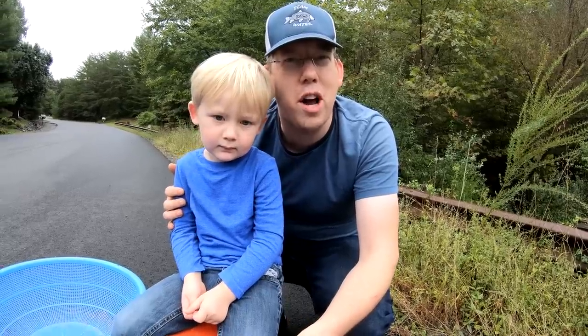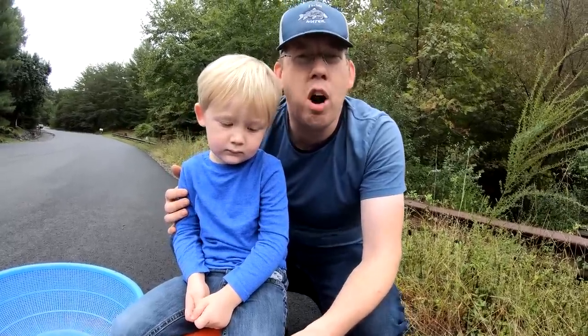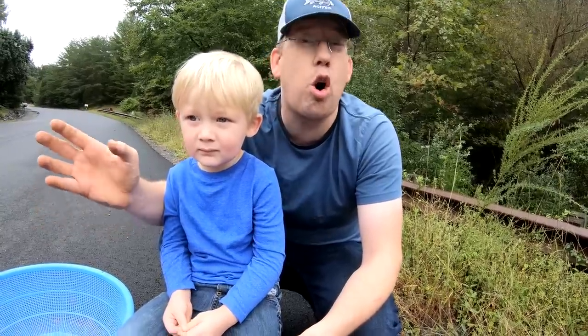Welcome to another episode of Outdoor Boys. Today me and Nathan are out picking autumn olives. We're on the east coast, it's the end of September, and the autumn olives are ripe and ready to be picked. Autumn olives are an invasive species of bush that makes this wonderful little red berry. It's very tart, kind of like a cranberry, but it's great in jams and we're going to try to make fruit leather, or fruit roll-ups, with it.